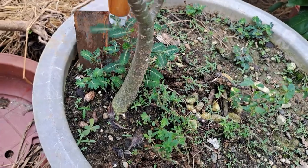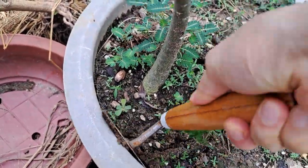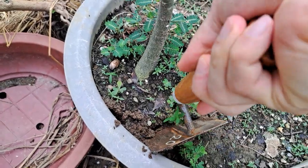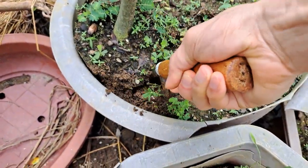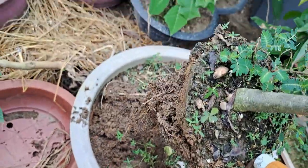It was fairly easy to dig it up as it was planted in sand and rice hulls. This is a very good mixture as it holds a lot of moisture but does not wet the roots. After that I put the adenium in a plastic bag to prevent the fine roots from drying.